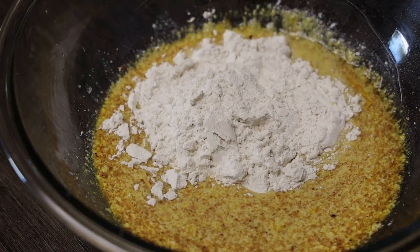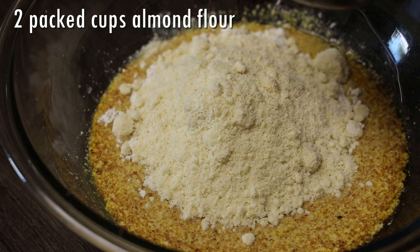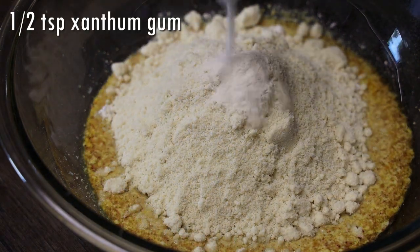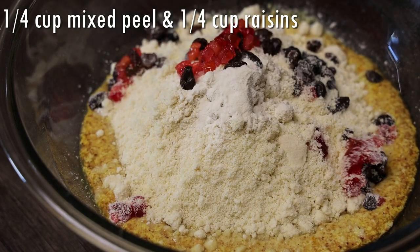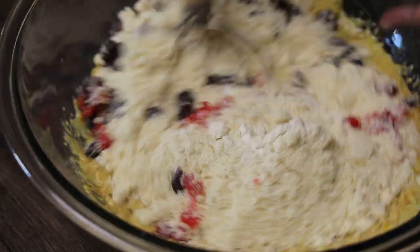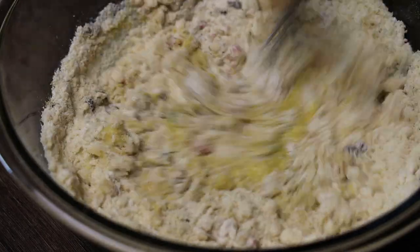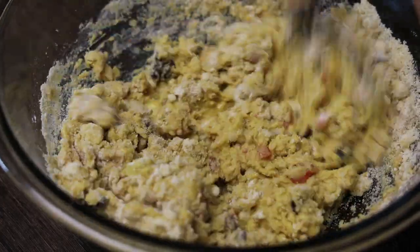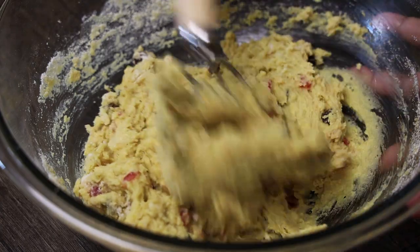I'm going in with one cup of gluten-free flour and two cups of almond flour. You can omit the gluten-free flour and use all almond flour if you like, but I find it really helps hold the bun together. In goes my xanthan gum, my raisins, and mixed peel — in the US it's called holiday fruits. Give this a mix; it's going to be very sticky, so use a spoon or Danish dough hook to bring it together without messing up your hands.